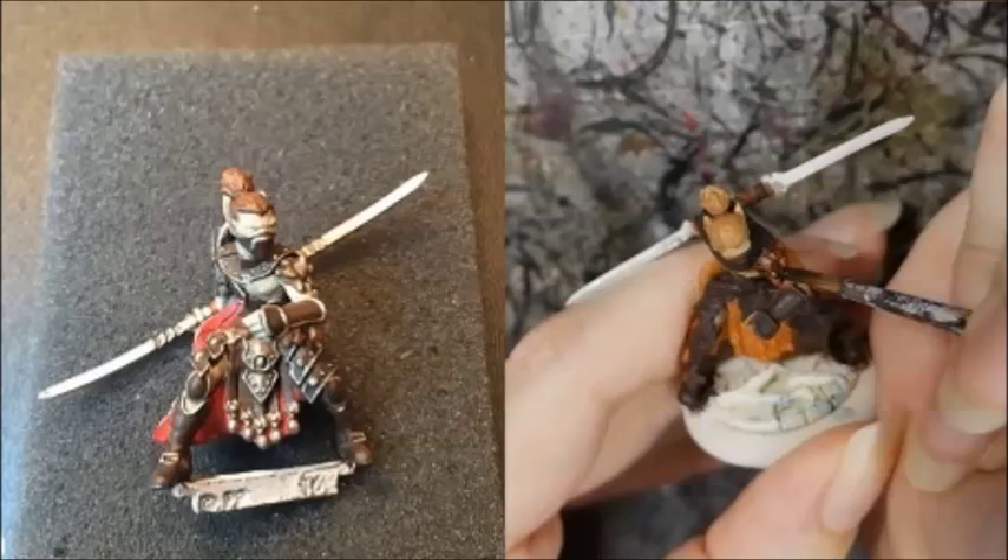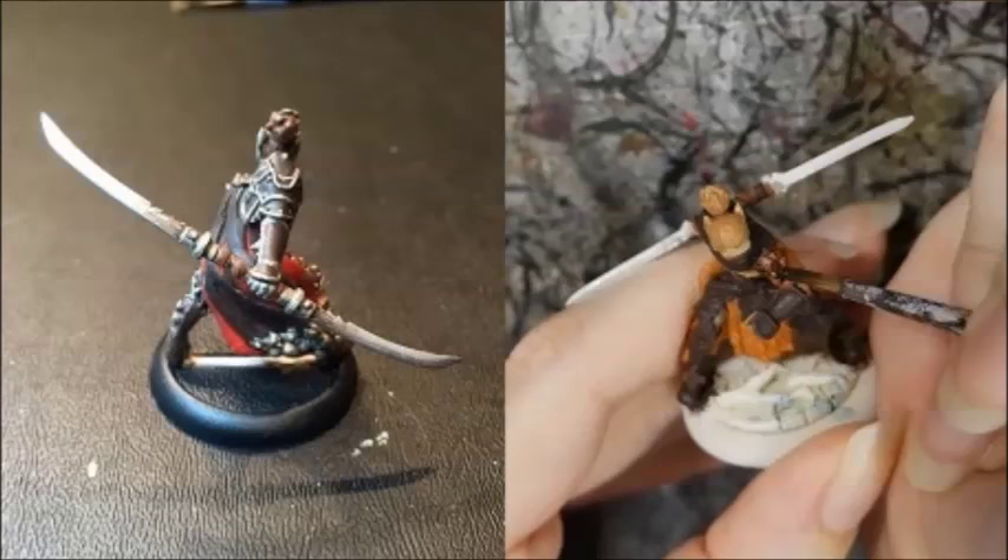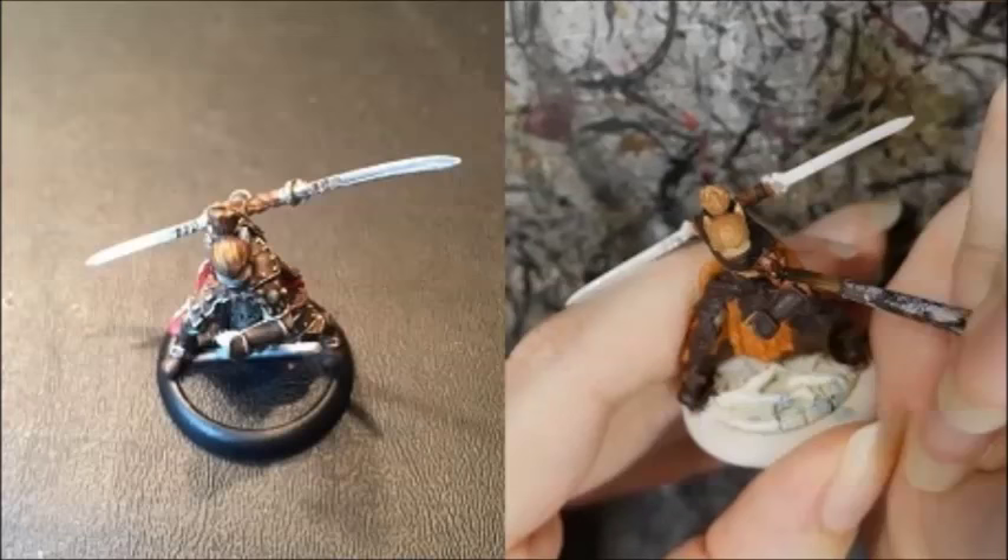Randy used a Battlefield Brown wash to define the hair and shade the sword blade. He highlighted the hair by dry brushing it with Bootstrap Leather, followed by Ember Orange, and finally Heartfire.